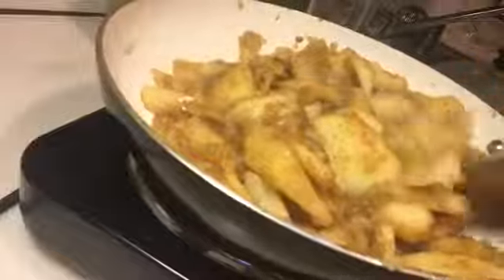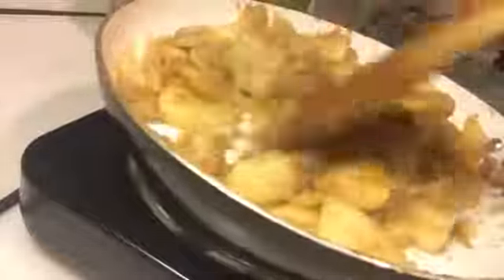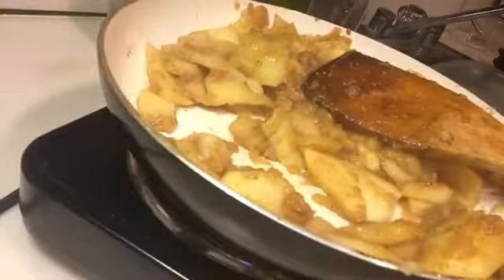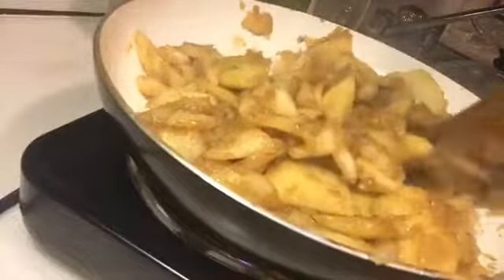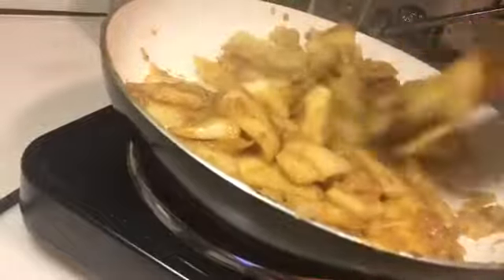Whoever's in there typing up that recipe — Miss Stephanie, thank you. Because I don't know what the heck I'm doing as far as recipes. I'm gonna screenshot what you said and use it. I just go by how it looks, you feel me?